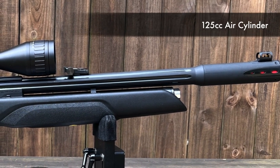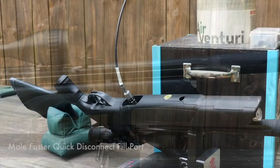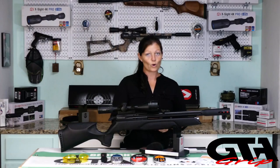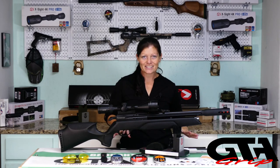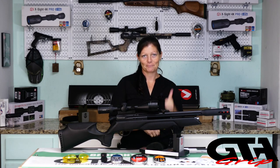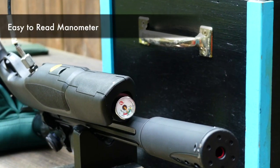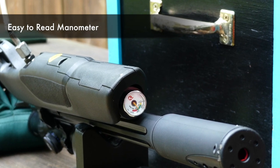Below that, we have the 125cc air cylinder that fills from a standard Foster quick disconnect fill port. I love that about this gun — I hate extra fill probes, so sweet. The max fill pressure is 230 bar or 3,335 psi, and you can keep tabs on it at the end of the air tank near the muzzle with the manometer.